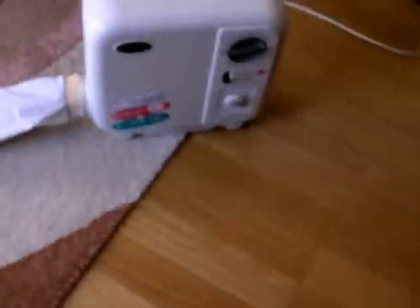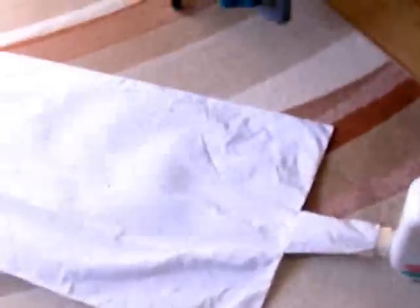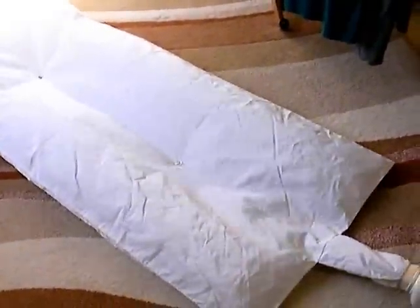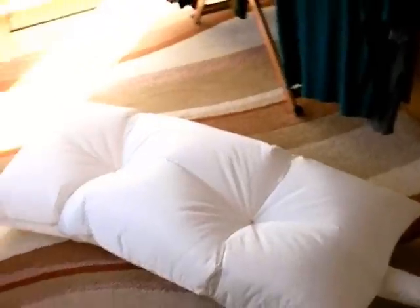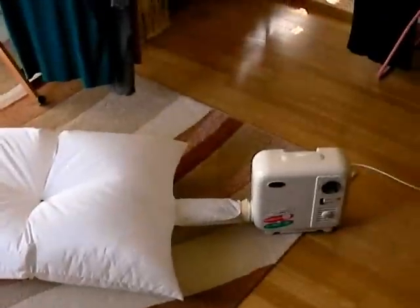Turn it on and the air goes in and fills up just like that in between your sheets. If you leave it for 20 to 30 minutes, your bed will be nice and warm in the middle of winter when you get in.